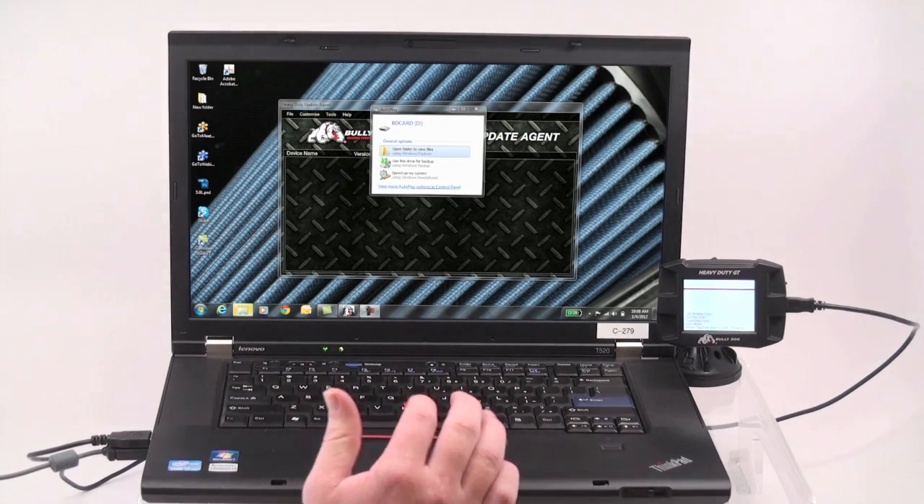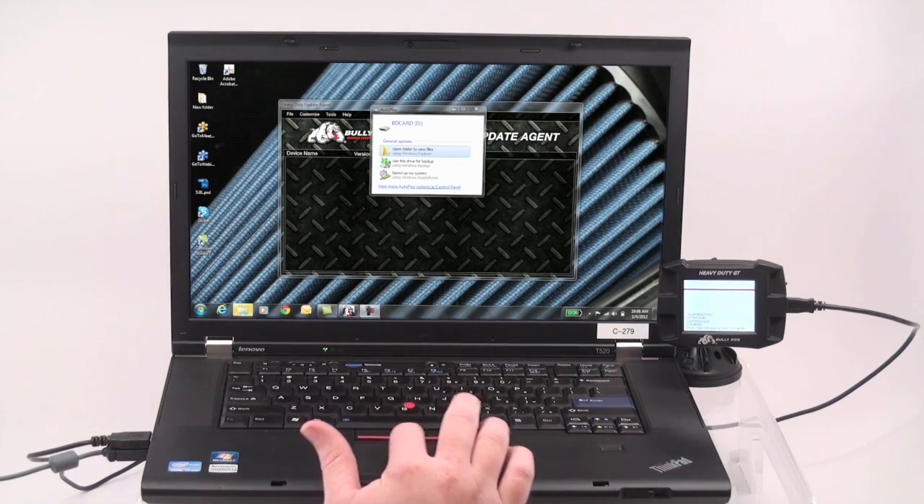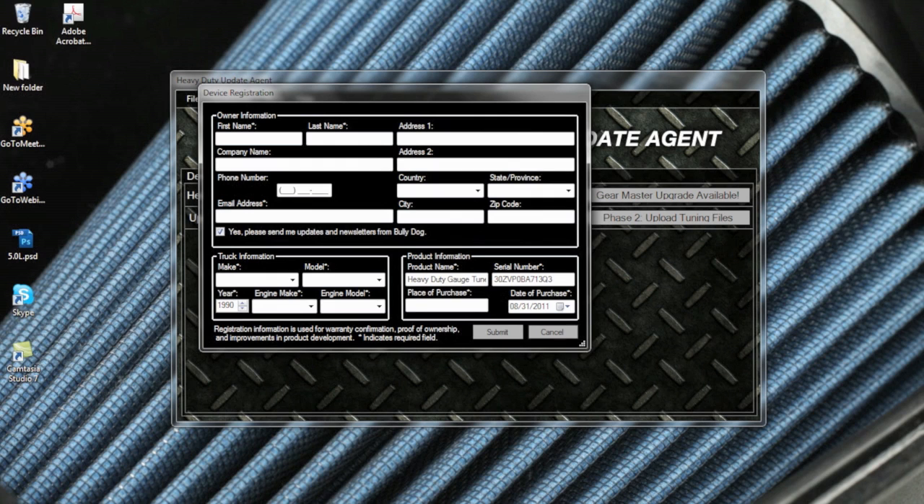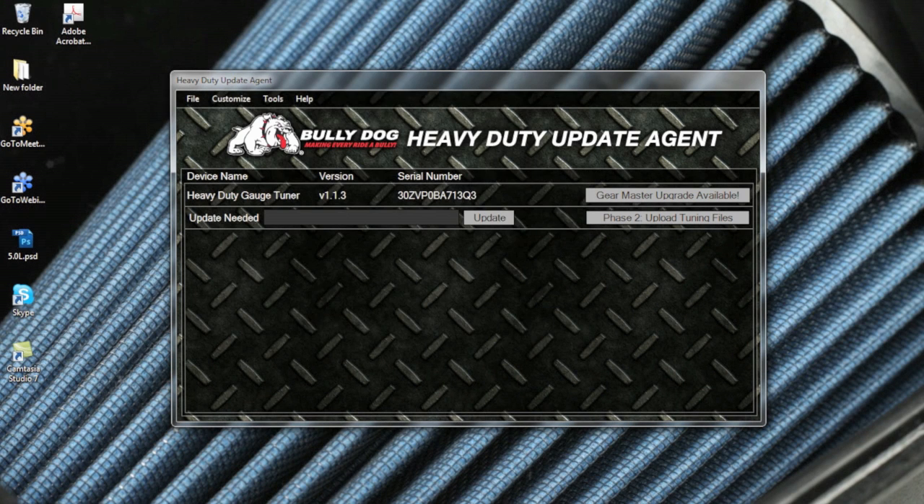If an autoplay window appears, dismiss it before proceeding. Be sure to complete the product registration form in order to qualify your device for its warranty and to ensure you receive prompt notification of software updates as they become available. Once the form is complete, click Submit. You will notice that the HDGT has an update available — click Update to install it on your device. Once updated, the gauge tuner can be disconnected from your computer.